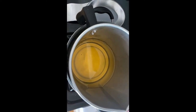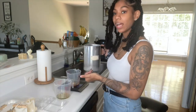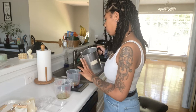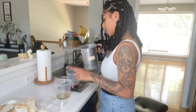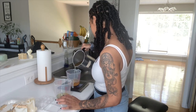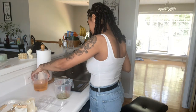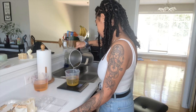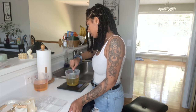Now that the wax is done — it's still a little hot, but that's okay because the wax does need to be hot enough for the dye block to fully melt. I'm just going to pour this into the cup on the scale until it reaches the ounces I need, then mix this wax in the fragrance bowl to make sure everything is fully combined.